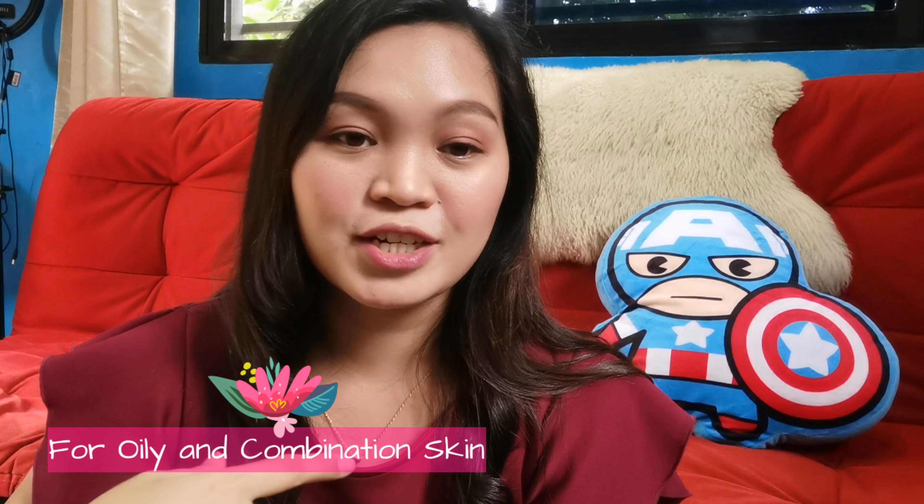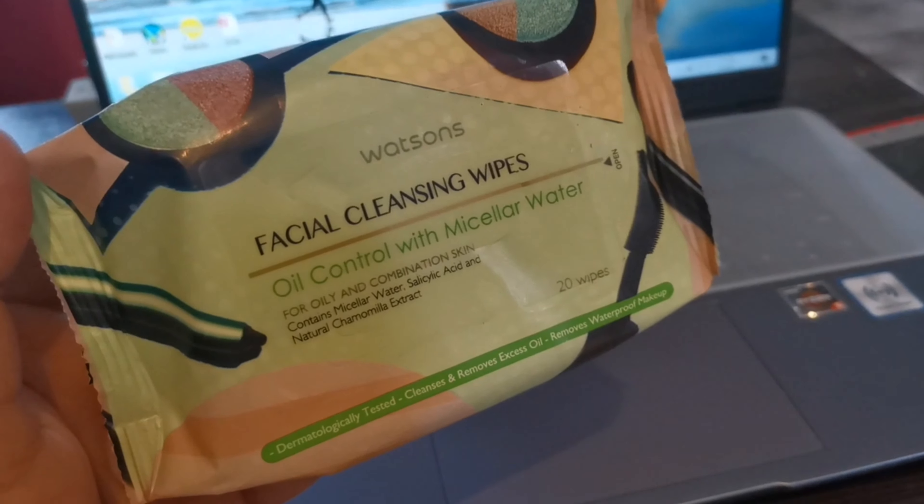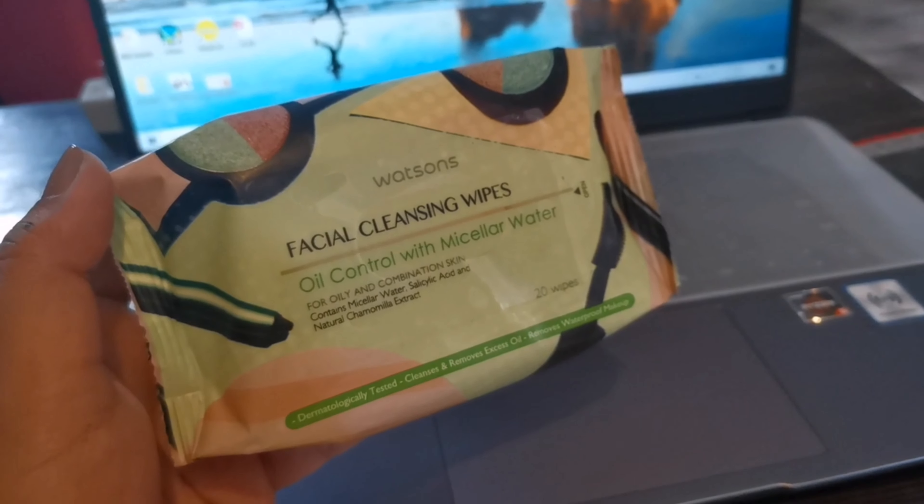So let's just read. This is for oily and combination skin — I am combination. I got oily forehead and on this side. This contains micellar water, salicylic acid, and natural chamomile extract. This is 20 wipes. I'll put the price down below in the description box. It says it is dermatologically tested, cleanses and removes excess oil, and removes waterproof makeup — wow, let's see about that.